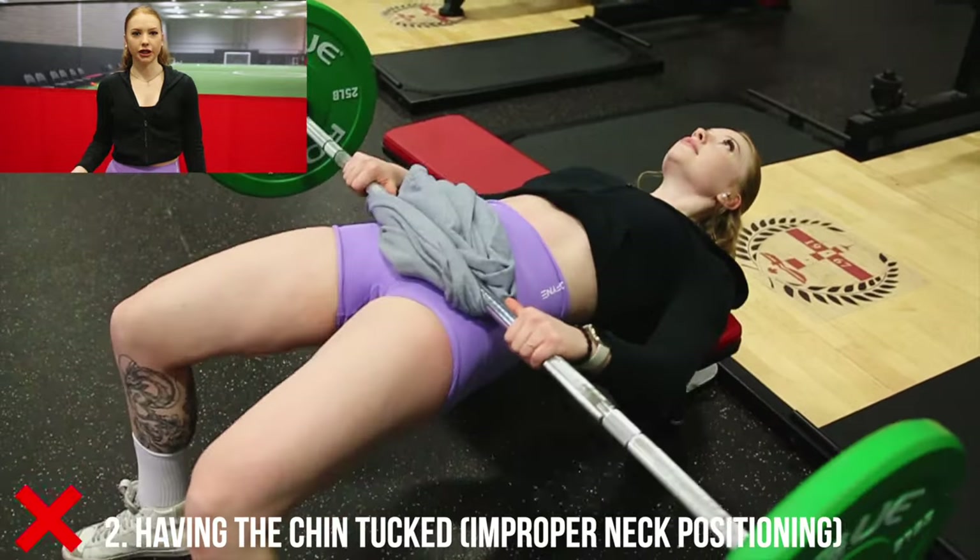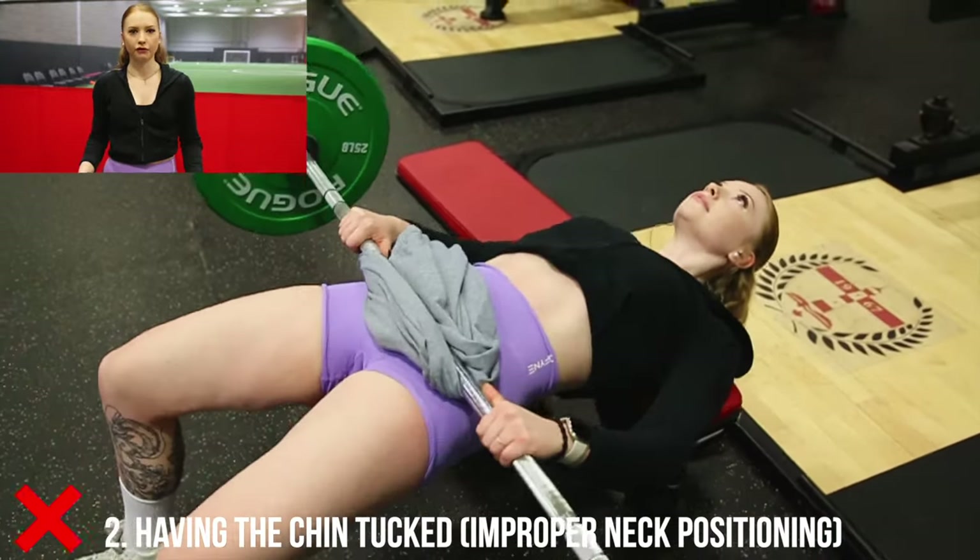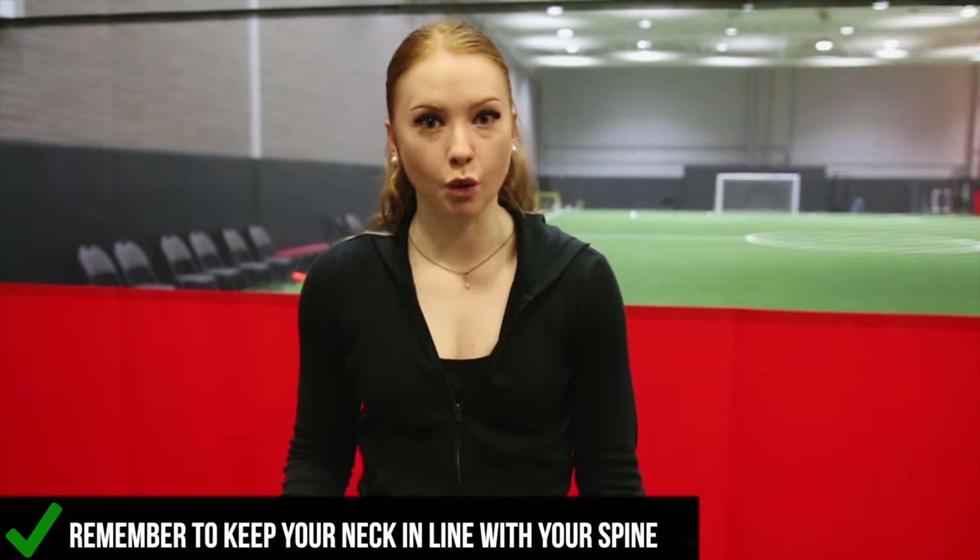As you can see here, I'm keeping my chin tucked throughout the entire movement. The biggest thing to keep in mind is keeping your neck in line with your spine, so my chin is gonna follow downwards with the rest of my body.